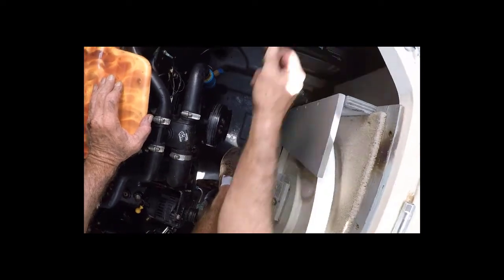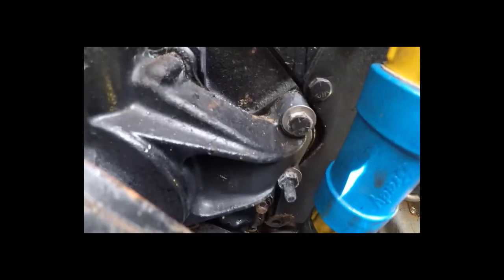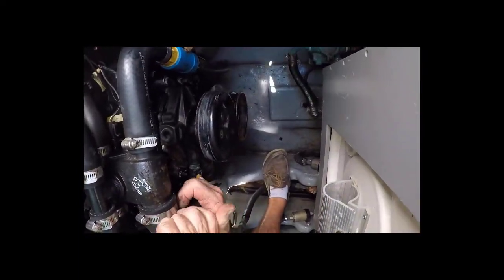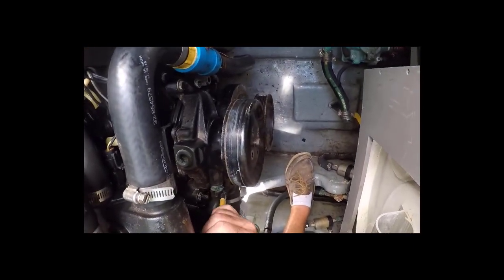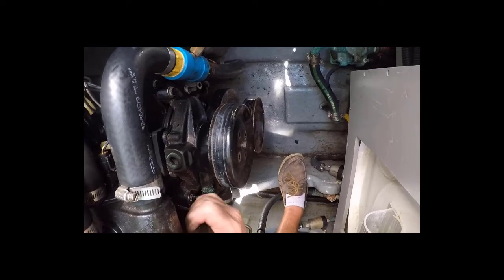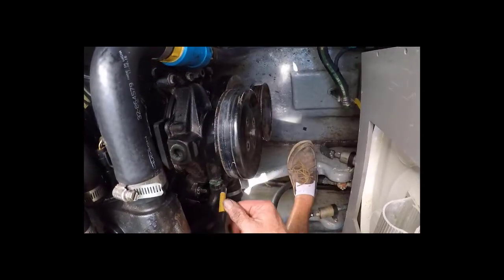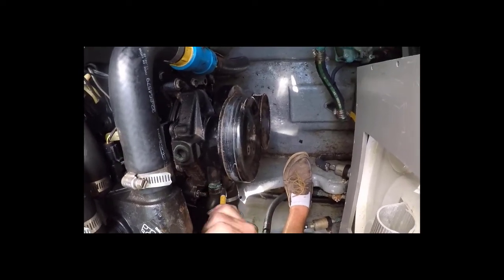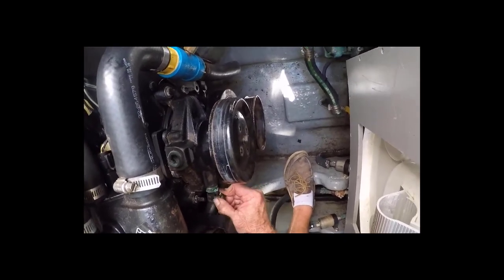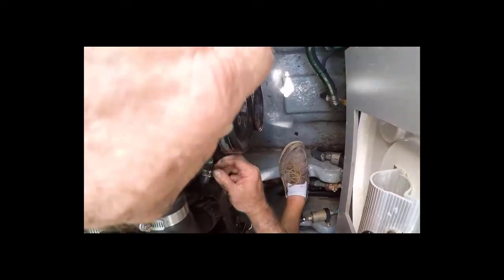Let's take this water pump pulley off now. There's a smaller hose at the top, large hose at the bottom, four bolts — one, two, three, four — and it comes off. Let's get these hoses off. Let's start with the one on top. These are hose clamps, so they could be anything, but mine are 5/16ths. I'm using a 5/16ths nut driver to get them off. Always orient clamps so you can get to them — this one was oriented up. Slide the clamp back off the nipple.